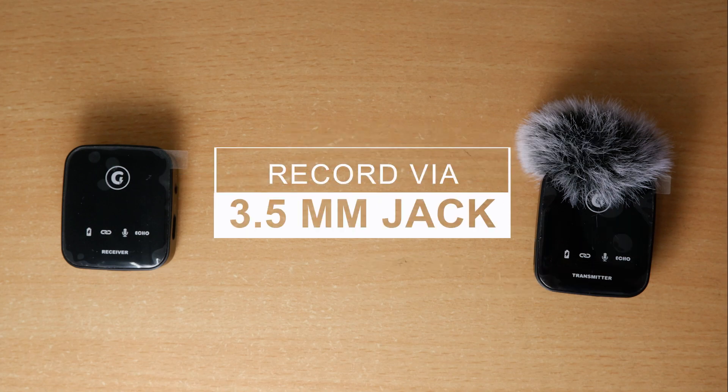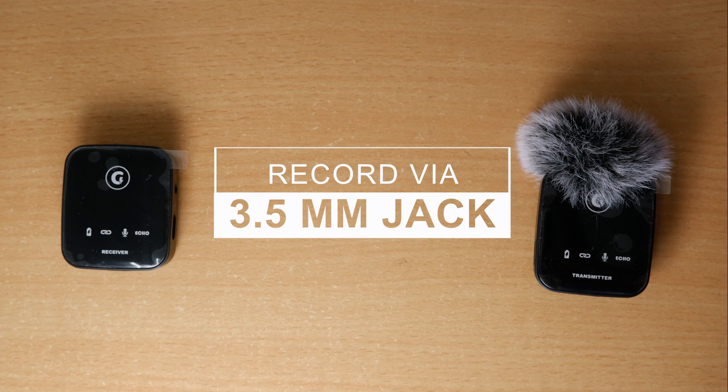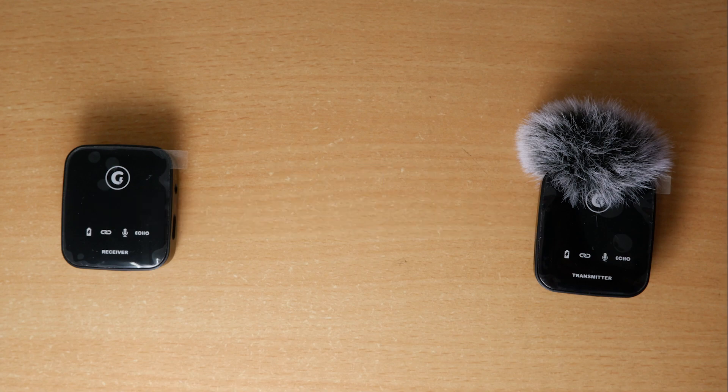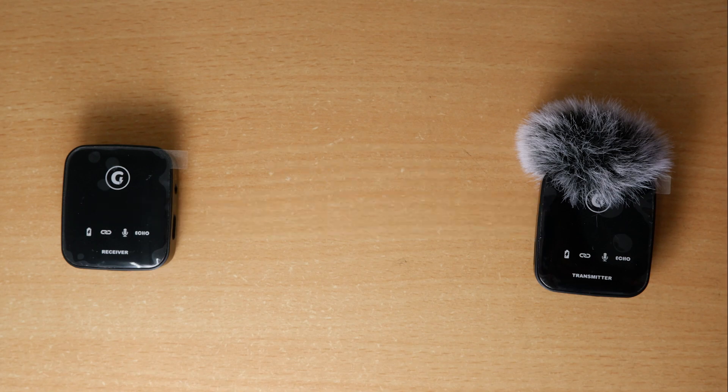One two three — this time I am using the Green Arrow wireless mic to record via USB Type-C to 3.5mm jack connected to my desktop, so you can hear how the audio quality is. Noise cancellation is enabled. I'll pause a few seconds so the background noise can be captured. This audio is recorded with echo mode activated so you can understand how the echo mode works.